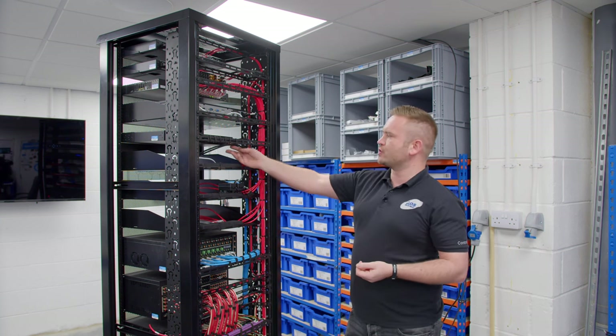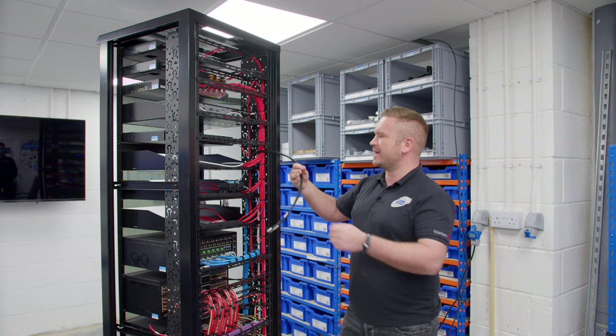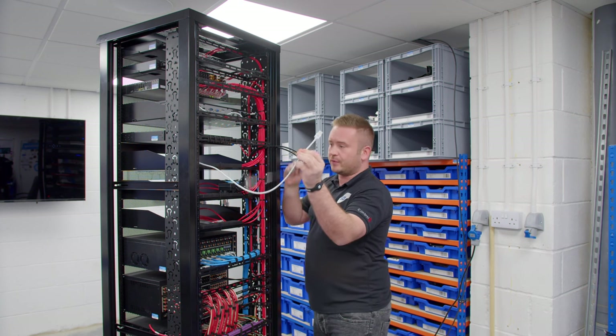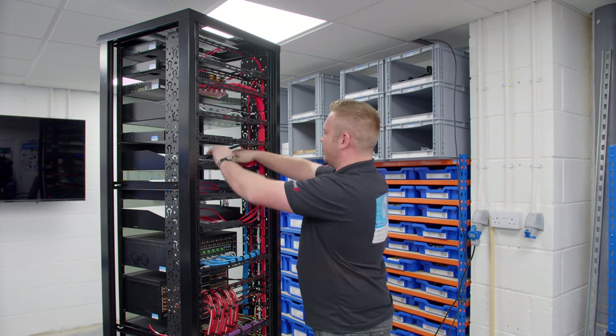Coming down, the source shelves. This particular one is for Sky — I've got the coax cables ready, an HDMI cable ready for the Sky box, which is all labeled, and some data cables ready on there.